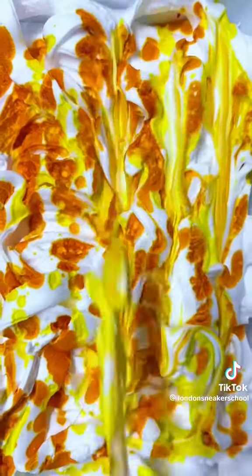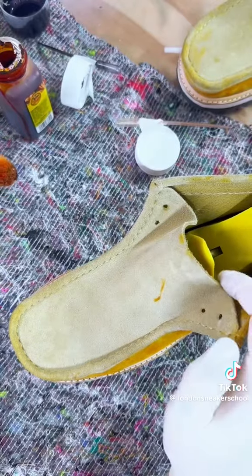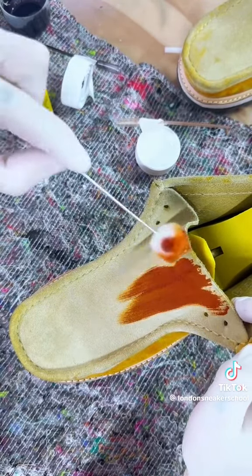We did all that work and then in the final hours some ink dropped onto the vamp of the shoe. There's no way to wash it off — it's leather dye. This was a nightmare. After some thinking we decided to dye the vamp and tongue to hide it.